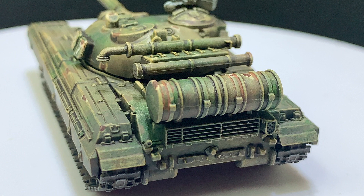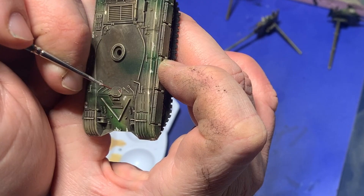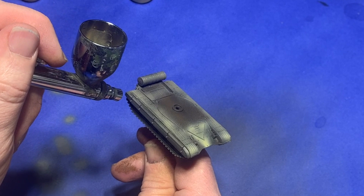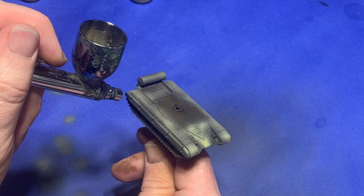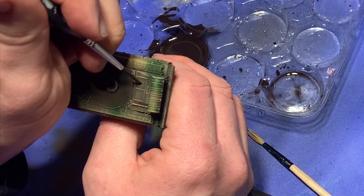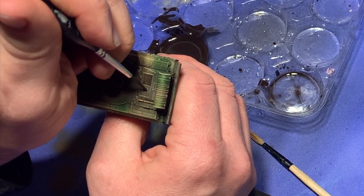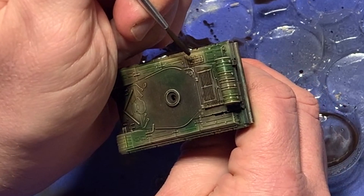Adding weathering in the form of dirt and dust is a challenge I enjoy. And don't get me started on chipping and battle damage. Putting layer after layer of color down, dry brushing on rivets — oh yeah. And there's nothing quite as satisfying as watching the enamel wash pool between plates of armor.